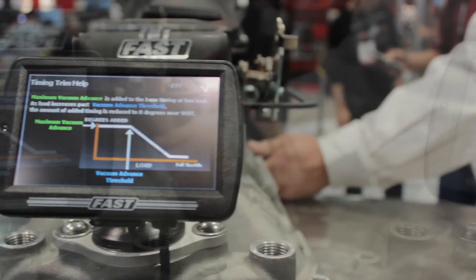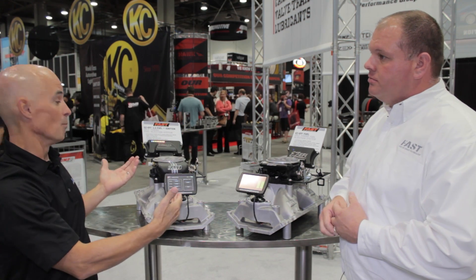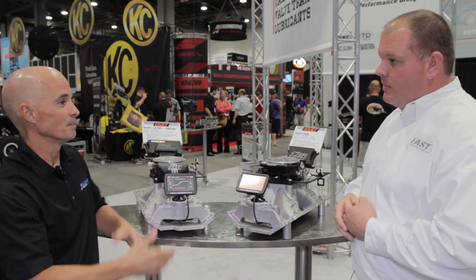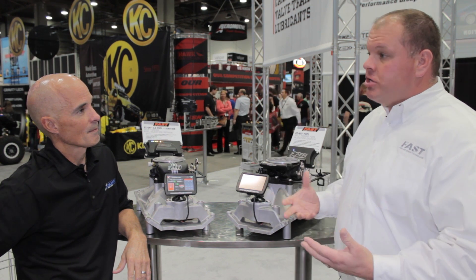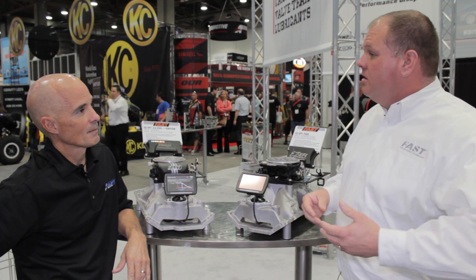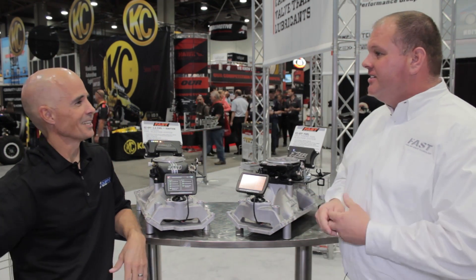Between these two, you guys seem to have the whole range covered — a standard crate motor, guys putting a stock kind of deal in a street rod, and then much more performance-oriented stuff, all the way up to maybe 600, 700 horsepower. What really drove the EZ EFI 2.0 product was the fact that people are starting to put larger and larger, higher horsepower engines in street-driven cars, muscle cars, and street rods. They're putting 632 cubic inch engines in these things — they all need that.